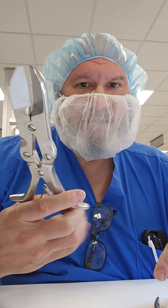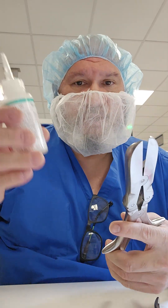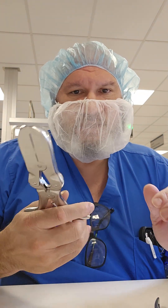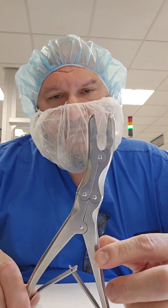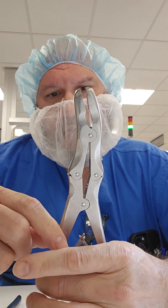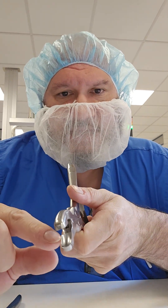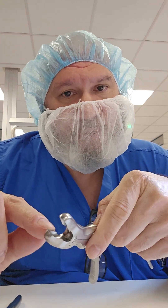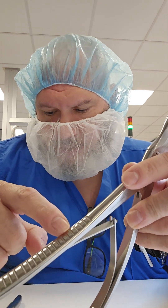It might be a good idea to lubricate at the pivot points — grab some instrument milk and apply it at those loop points to keep the instrument operating smoothly. If it's sticking, use instrument oil or instrument milk and articulate the device. For the Lexel rongeur, inspect in between the joints; it's very common to find a chunk of bone in that little cup, so that's a great inspection point.